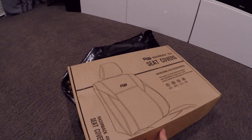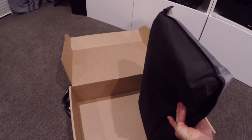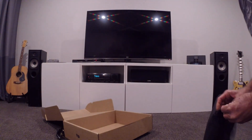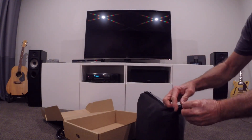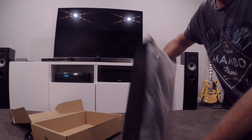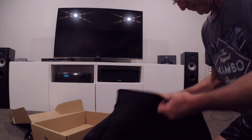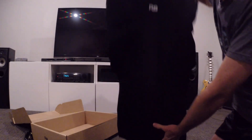Let's have a look. Opening it up — okay, another bag in there. What do we got? A zipper bag. Looks pretty good, looks quality, nice. So that's the neoprene stuff — that's like a wetsuit material.